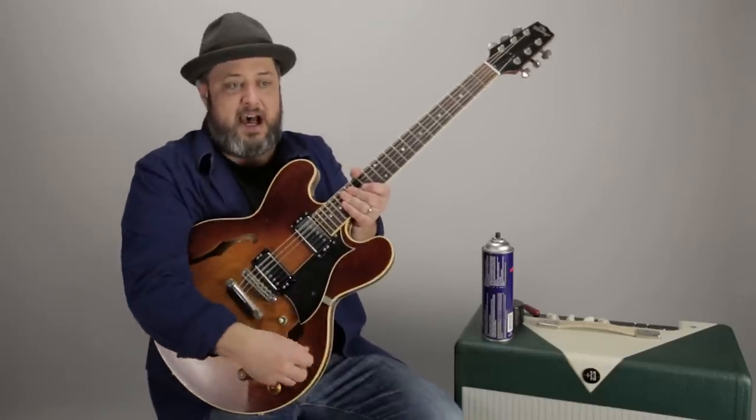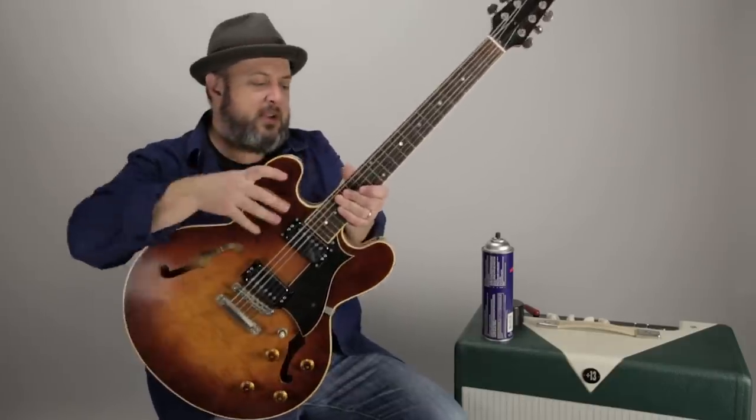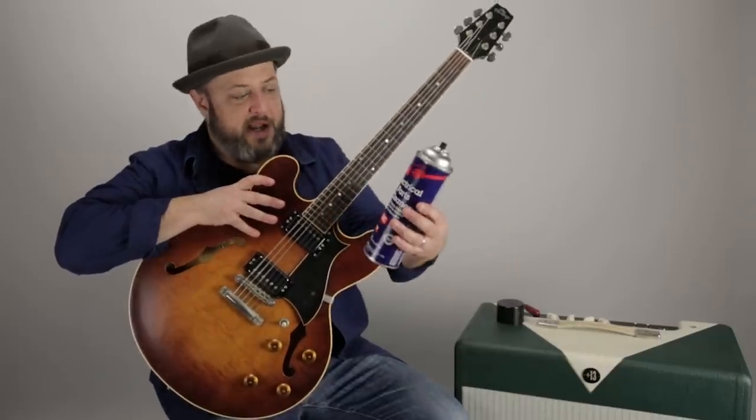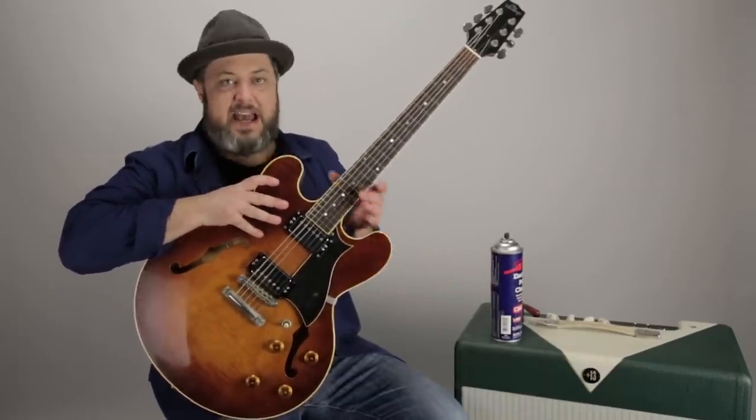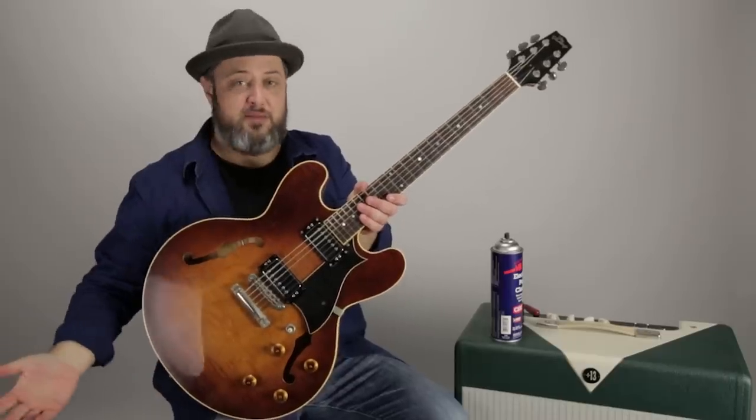On this particular Heritage guitar, I did have a crackling when I would turn the knob. So Bob, my buddy, brought this over, did exactly that, cranked it a bunch of times, and then it was like magically gone and clean as can be.